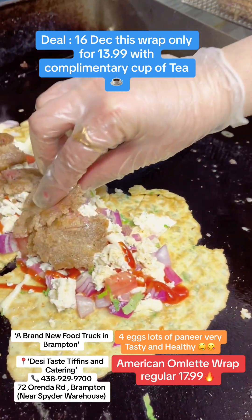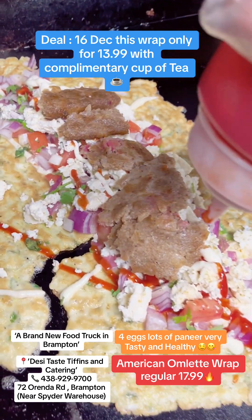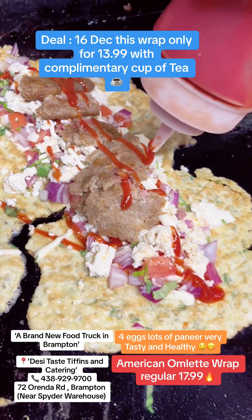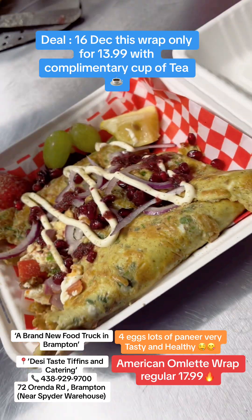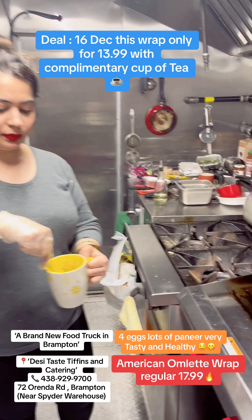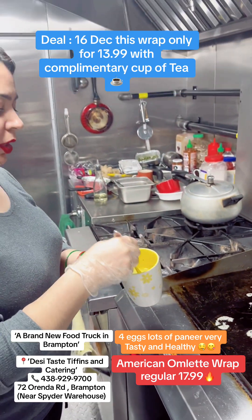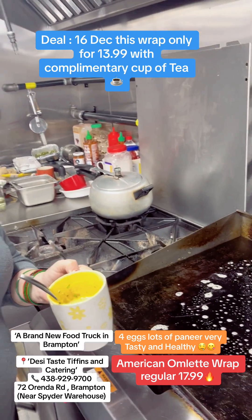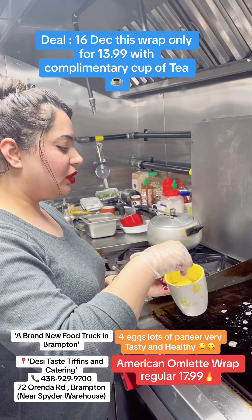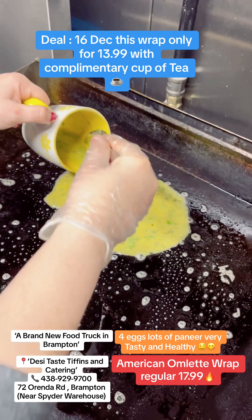In my request, Isha Ji has added on extras, so it will be a little extra. But I would suggest you have to taste it. Isha Ji from Desi Taste — so Isha Ji, what are you making? American Omelette Wrap! This is basically a 4-egg base.